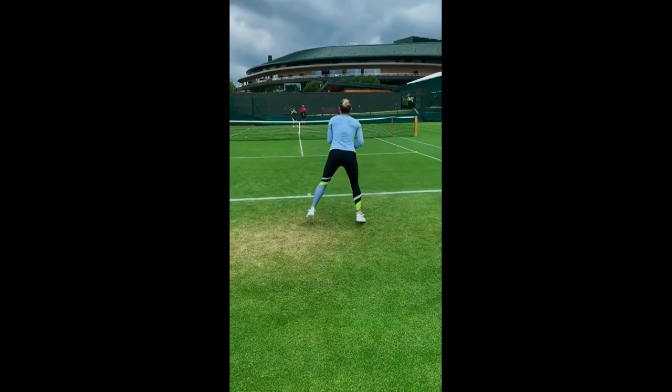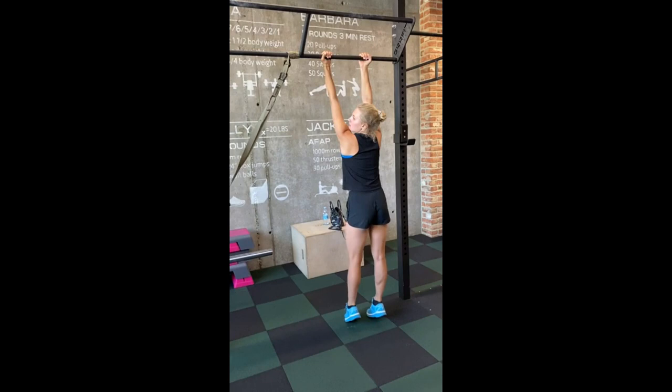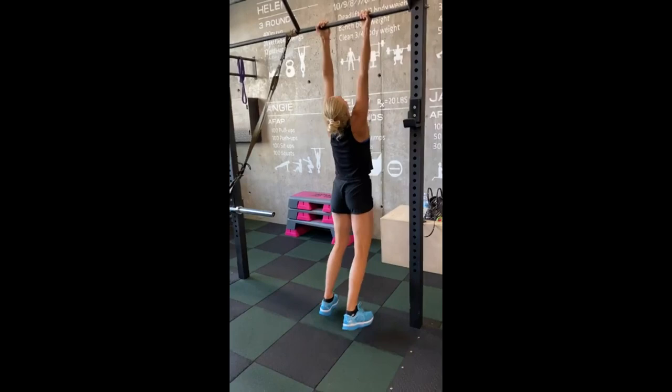Performing a one-leg squat on a box — also known as a pistol squat — she refines her lower body strength and stability. She lowers herself on one leg while the other is extended in front, with the box adding a depth target and stability challenge. By doing pull-ups, she builds her upper body strength and overall athleticism. This compound exercise targets her back, shoulders, and arms, cultivating muscular endurance and power, contributing to her tennis performance and giving her the ability to control and manipulate her body effectively.